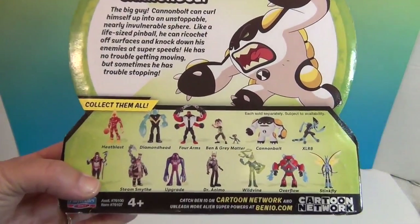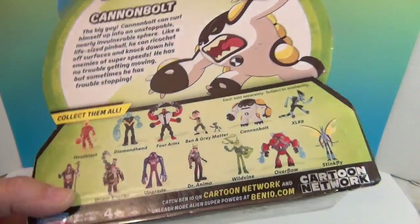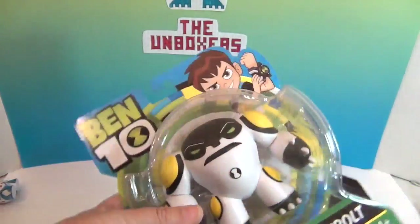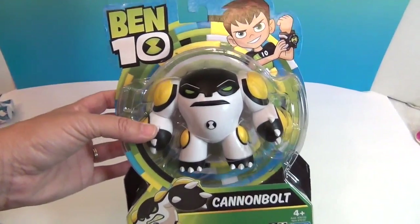Here are all the different figures you can get from the new Ben 10 series, and they are awesome. Let's go ahead and get Cannon Bolt out of his package — we'll be right back.